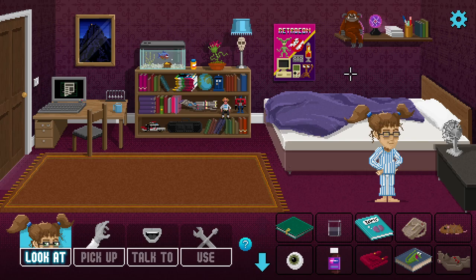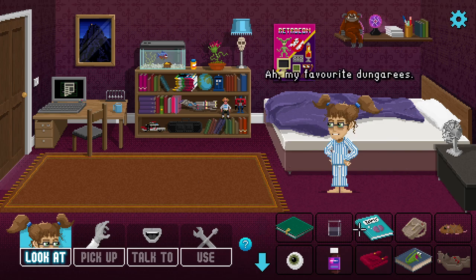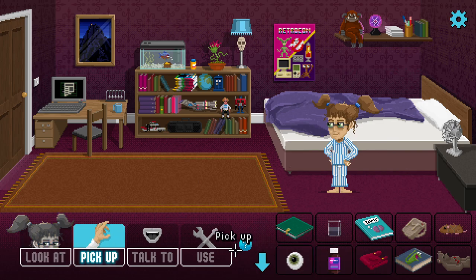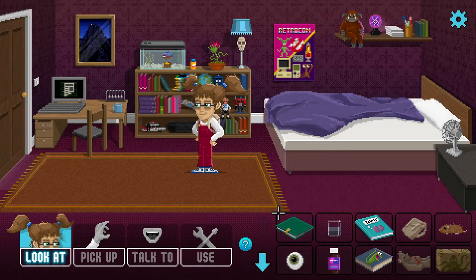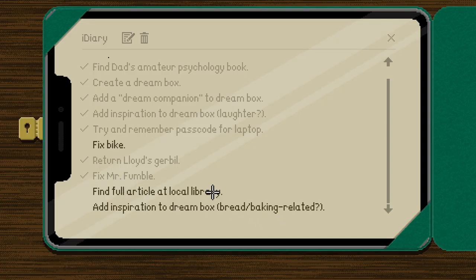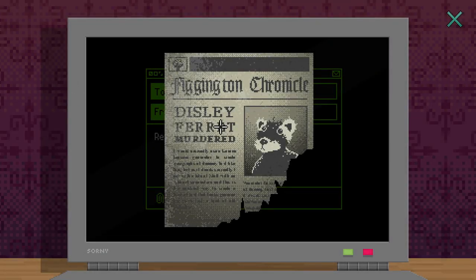Hi everybody, welcome back to Lucy Dreaming. We managed to progress the dream last time out, which was pretty cool, and now we're awake again. Let's put on our clothes and try to fix this bike - it's the only thing we've really got to do. We found this article at the library but we're going to need the bike for that, and also find something to do with bread or baking.